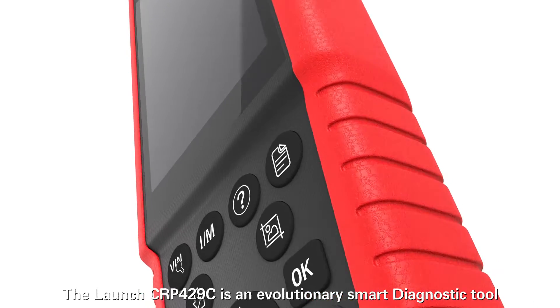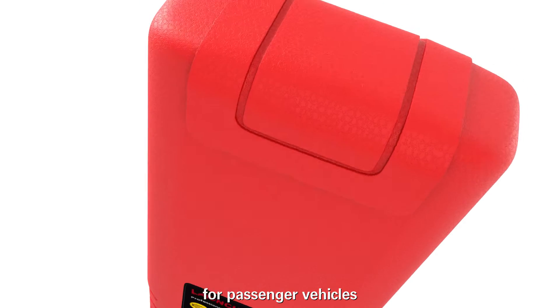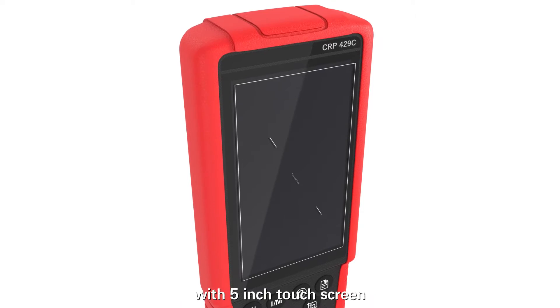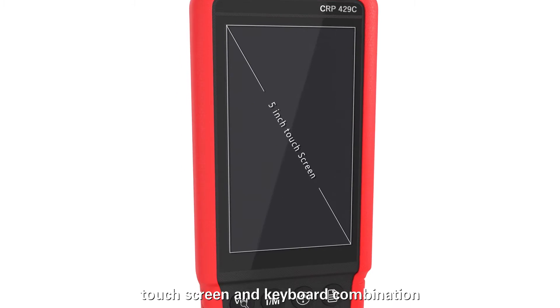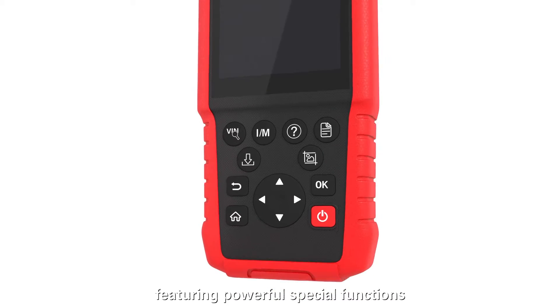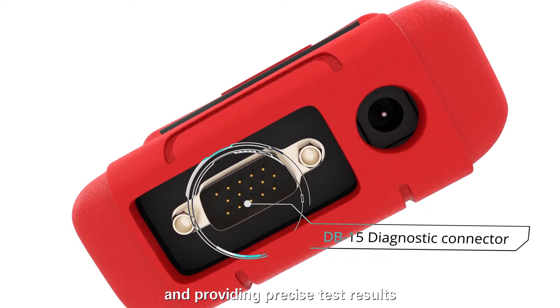The Launch CRP4-29C is an evolutionary smart diagnostic tool for passenger vehicles with a 5-inch touchscreen, 4000 mAh built-in battery, touchscreen and keyboard combination, featuring powerful special functions and providing precise test results.